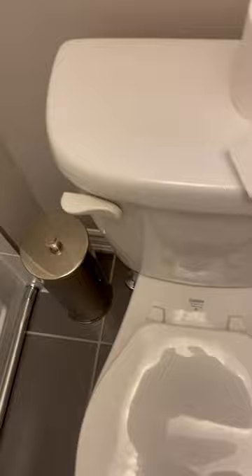Today I'm going to be telling you how to flush the toilet. So basically, you go to the bathroom first, you use the toilet, then you close it, just like this. And then you must open the toilet, just like that, and then click this button, and you're all good.